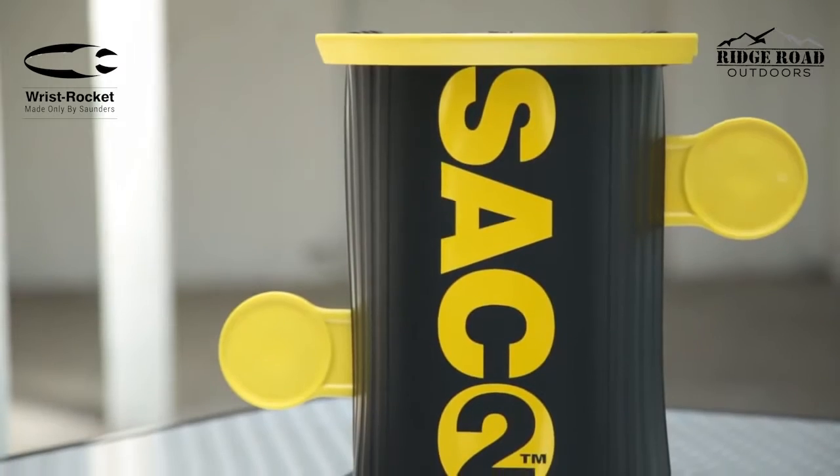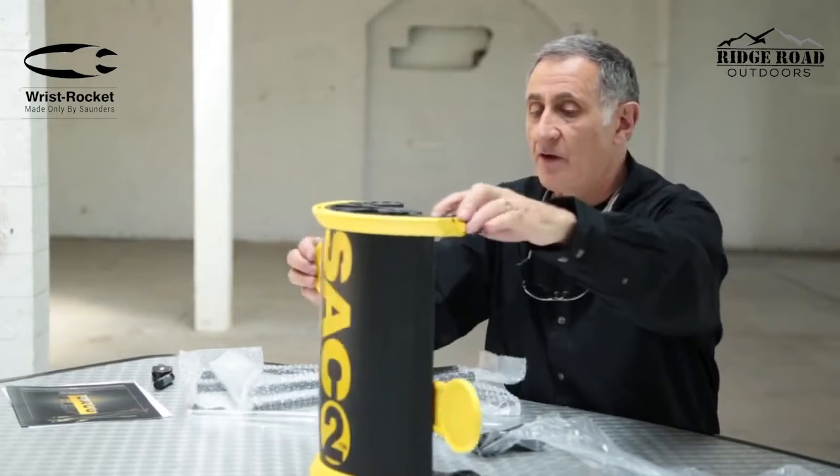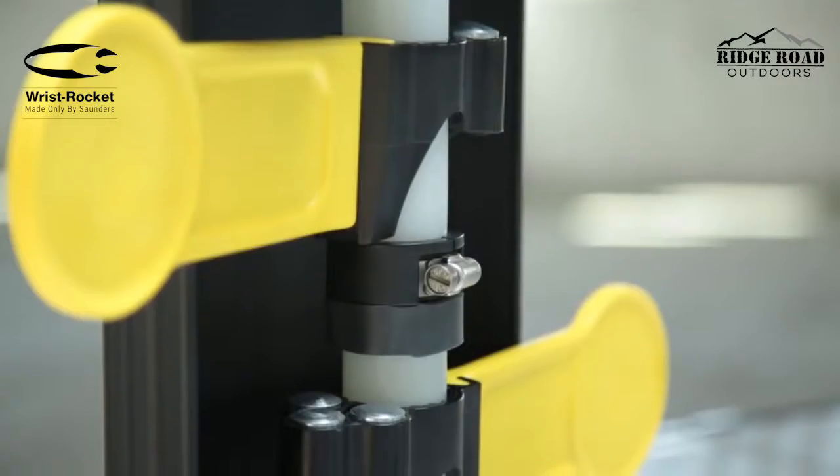I'm Chuck Saunders with Saunders Archery, and today I'd like to introduce the Sanka II Target. The paddles are active, they're set up, and ready to go.